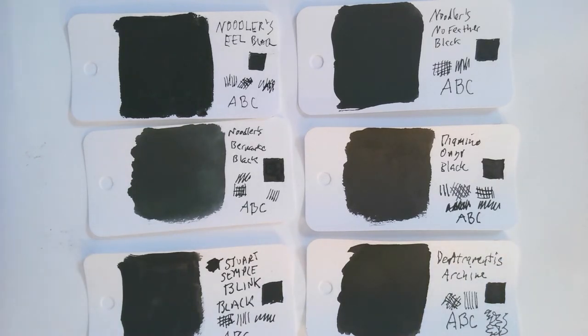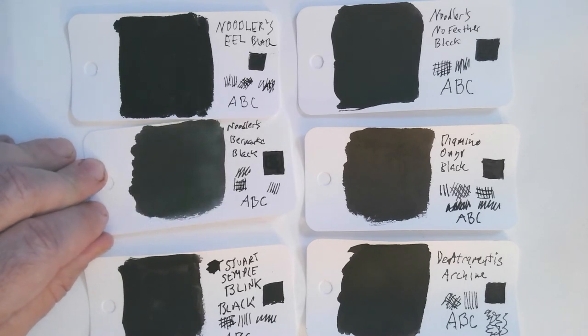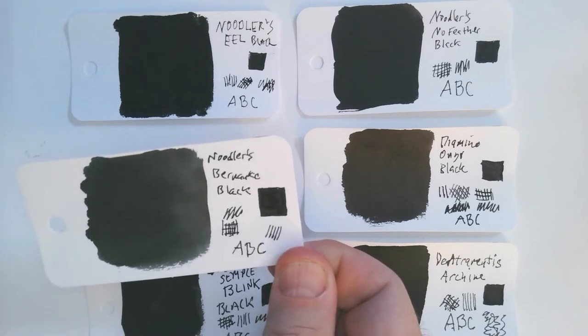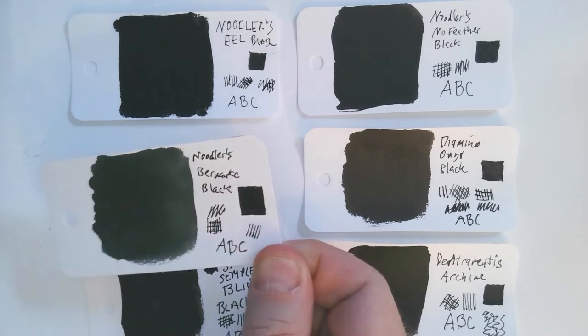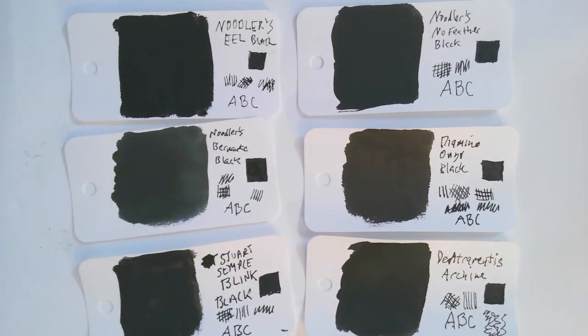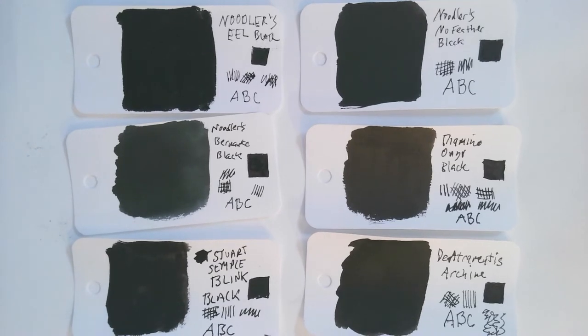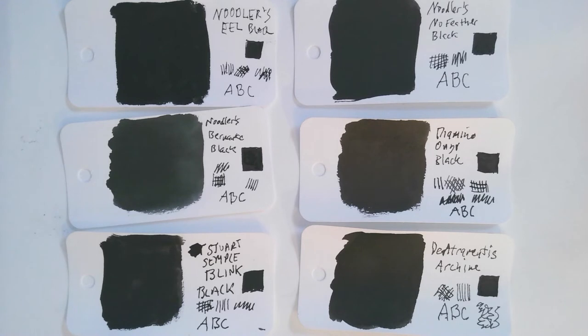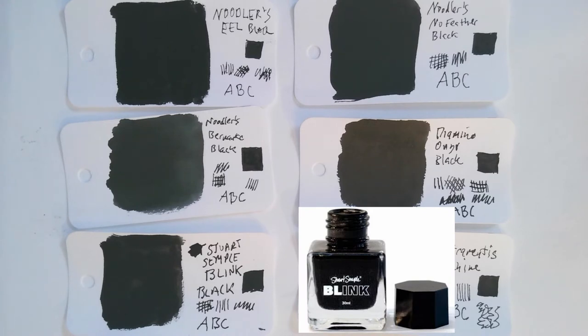In this group, the one that dries the fastest and has advertised that is the Noodler's Bernanke Black. But you'll notice that one is sort of one of the least black — it's almost like a dark gray. When you use it as a pen it's still going to look pretty black. The ink that I think is the most disappointing is one called Stuart Semple Blink Black, which kind of advertises itself as being super-duper black, and I can't see why it's any more black than many of these other blacks like the Noodler's No Feather Black or the Noodler's Eel Black. In fact it's not nearly as consistent — it's kind of blotchy — so I don't see what's so great about it.